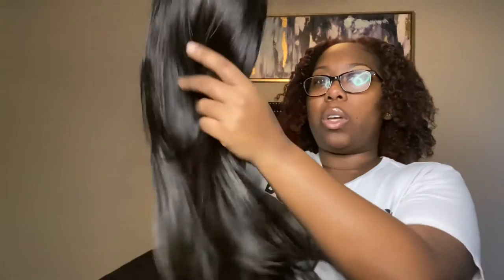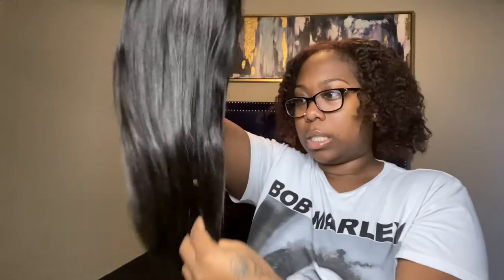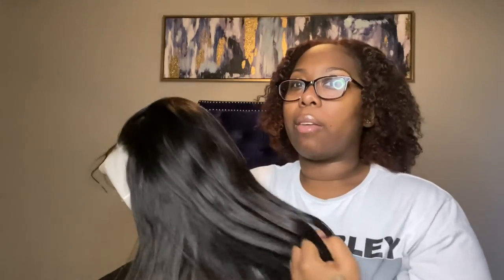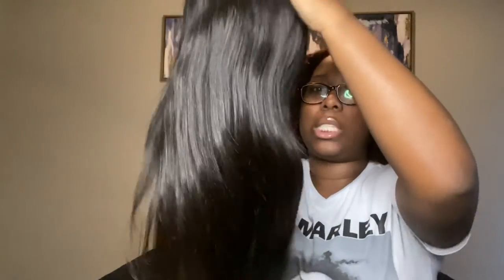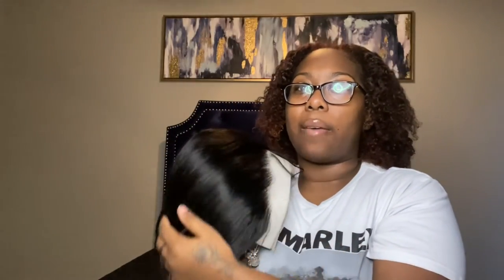Also, it does feel a little thinner at the ends. Like on the top it kind of feels a little bit thick — not super thick, but it feels like it has some volume — but when you get to the ends it doesn't match the top, if that makes sense. But overall I love the color. I wanted to try black because I haven't had black hair in so long, and I thought it would be super cute and simple.